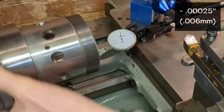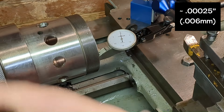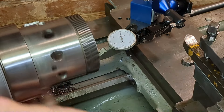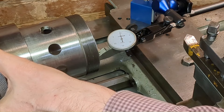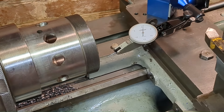So about a quarter of a thou, if that, which I think is not bad — especially considering my L0 nose on the lathe. So there we are, that's the first test, that's very reassuring. We'll refit the tapered sleeve.